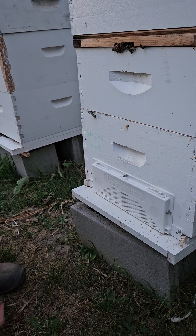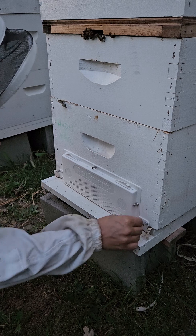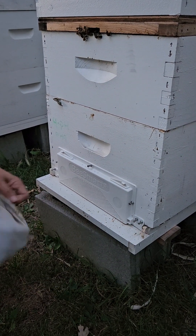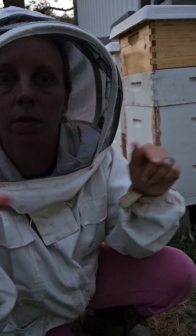And then we can just put one right here for good measure. The last step will be to open the two top openings.